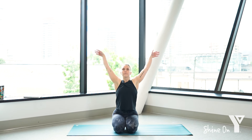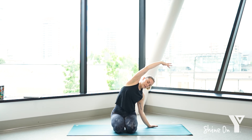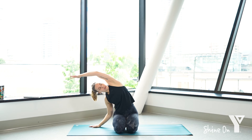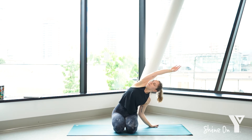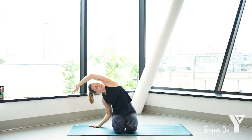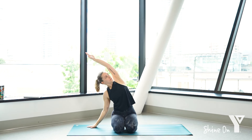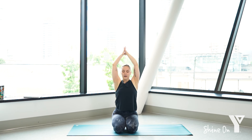We're going to inhale, arms reach up. As you exhale, let the left hand come down, reach through the right fingers over to the left side. As we do the side stretch, try to open the chest to the sky. Moving with our breath — inhale through center, exhale to the right. We'll go two more times to each side. Inhale, exhale. Big breath in and out. Inhale, exhale, reach through the right fingers. Inhale and out. Exhale, reach through the right fingers, coming back to center. Inhale, reach up, palms come together, exhale, lower them to heart center.